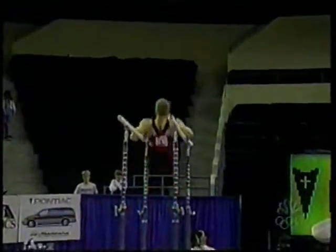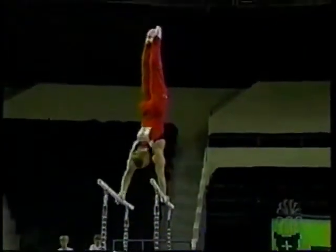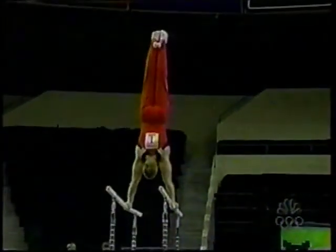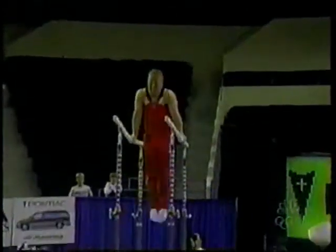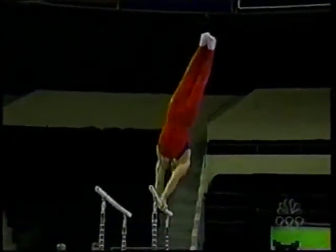He's not happy — he doesn't want to know anything about any second chance. This was great right here — double back somersault. Like I said, everything comes one after another right here, this connects to the skill he had a problem with right here.